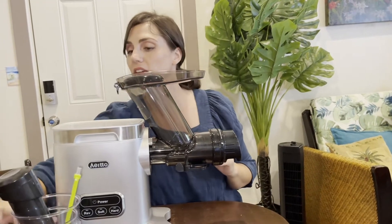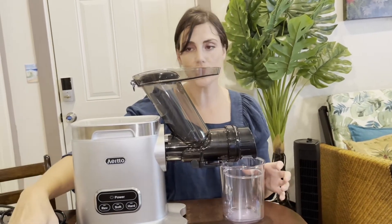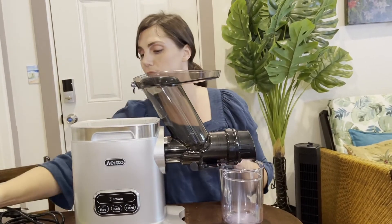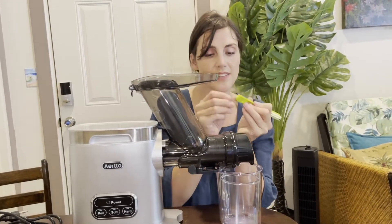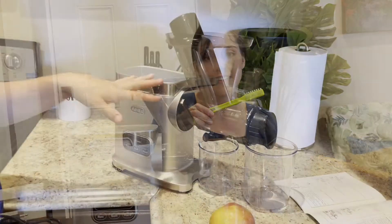You'll use these cups right here to catch the juice, and this is to compress the fruit or vegetables, whatever you're using. Then this handy brush is to clean it when you're done — it's got little bristles on the end and bristles on the side.